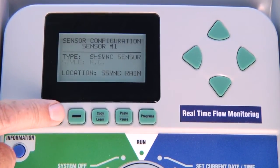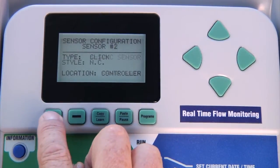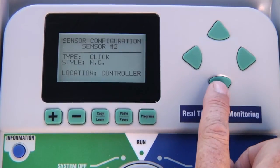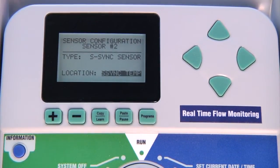Even though the Solar Sync sensor is connected through the ET sensor connections and not through any of the four sensor connections, you can assign two sensor inputs to control the rain and temperature functions. If you want to use both functions, assign Solar Sync rain to one sensor input and Solar Sync temp to another — they cannot share the same sensor. In the ACC this will still leave you with two more sensor terminals for other purposes to which you can still wire sensors directly.